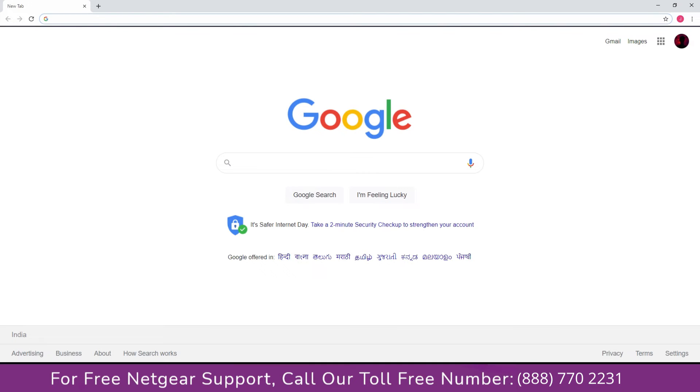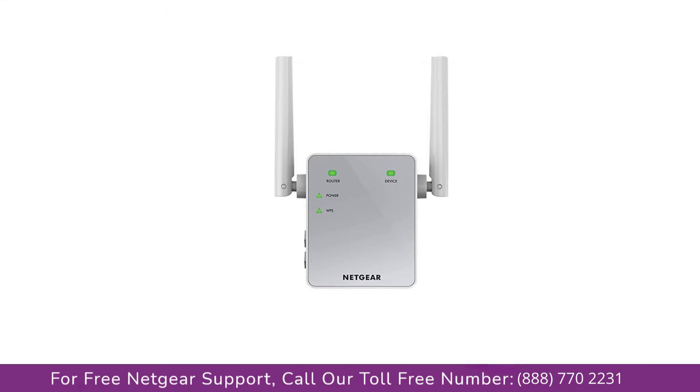You can open your web browser, and if Google appears, that means you have successfully set up your Netgear range extender. Now power off your extender, move it to the desired location, and you're done.